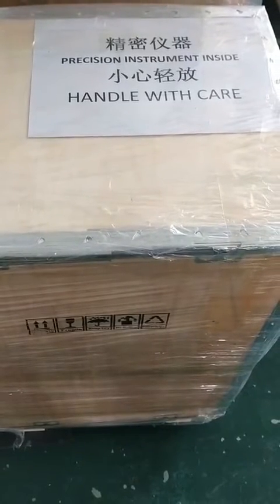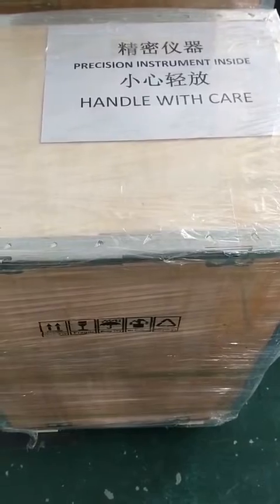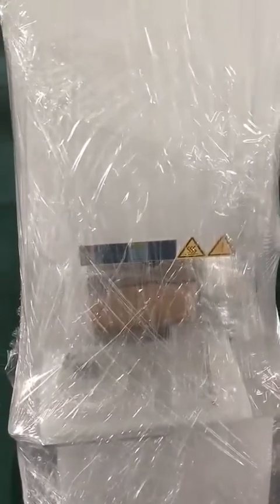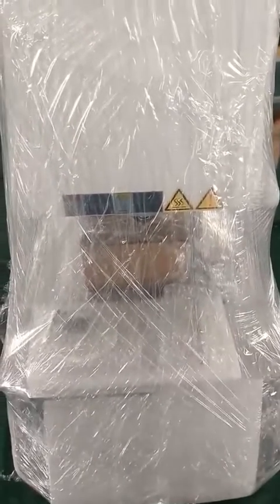When you receive your order, the Brazilian furnace package looks like this. You need to open the carton and take out the Brazilian furnace. The Brazilian furnace comes with a plastic cover, and you need to remove the plastic.